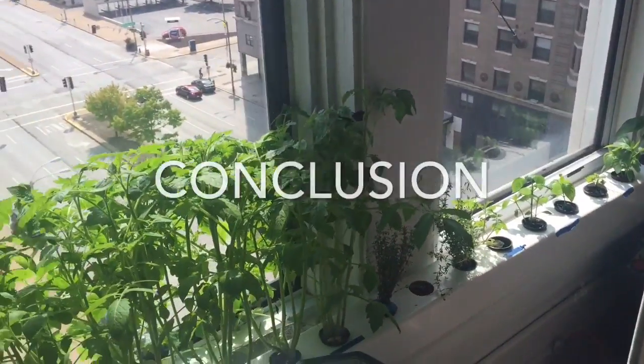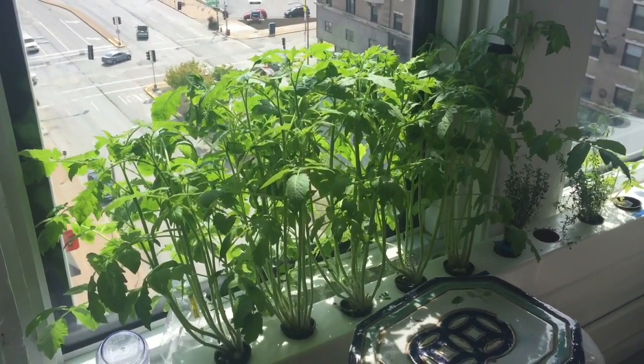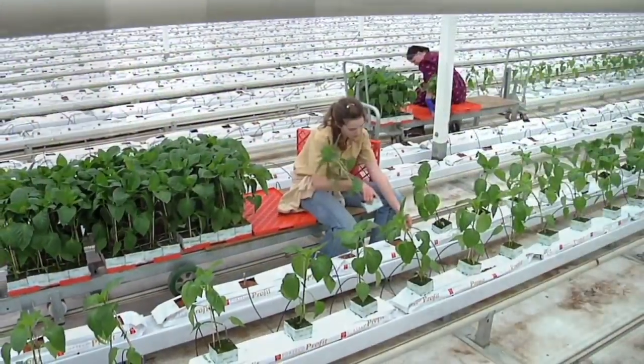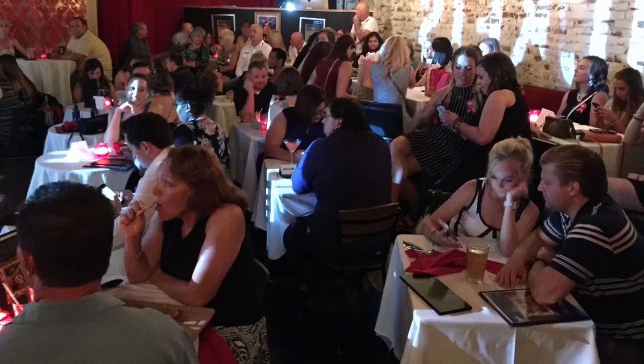I am really excited to be growing food for me and for the Boom Boom Room and to get this figured out. Who knows — I may just start a new company and start our own urban farm and sell to everybody in town. Anyway, until then please come visit us. Thanks a lot.